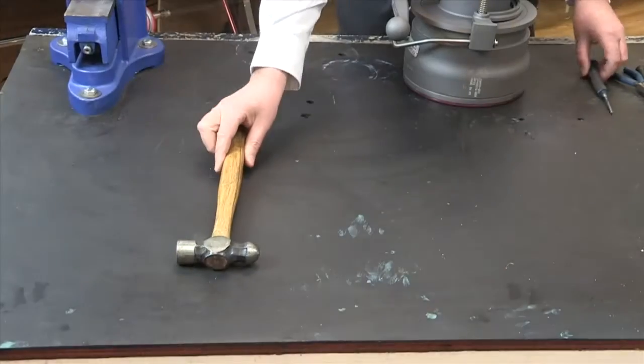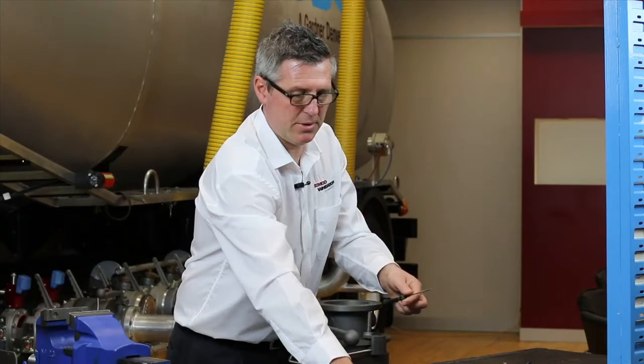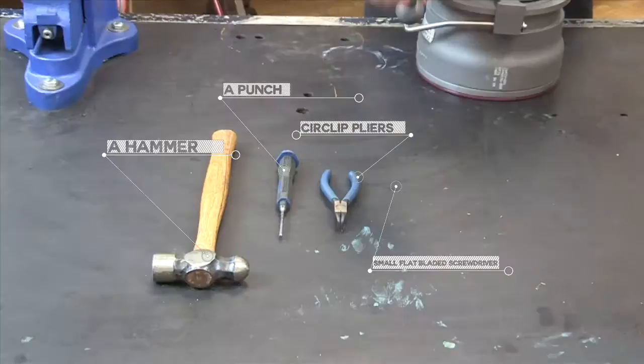The tools required for the disassembly are a hammer, a punch, circlip pliers, and a small flat blade screwdriver.